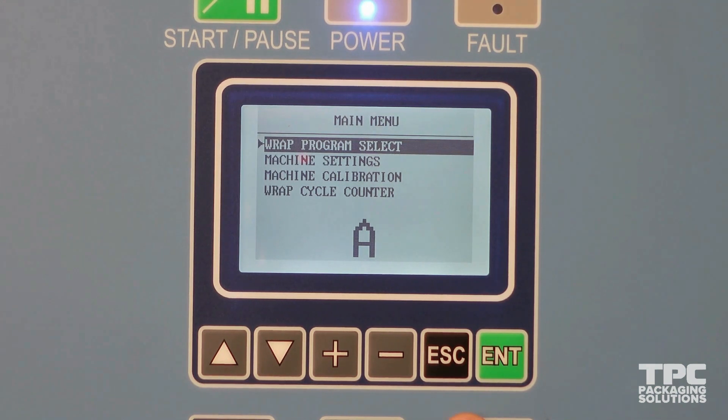From bottom to top, you have wrap cycle counter, which will display how many cycles your machine has run; machine calibration, a password-protected field which holds a number of technician diagnostic tools; and wrap program select, where we will find our stored programs and machine settings. If we open wrap program select,